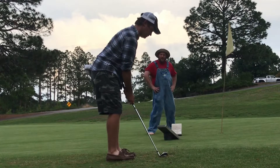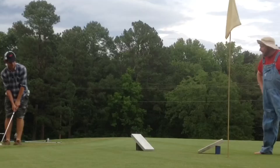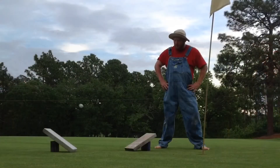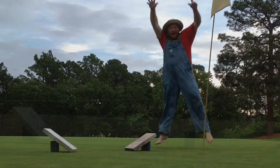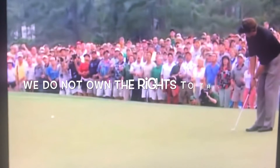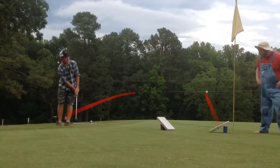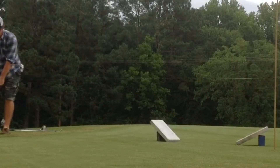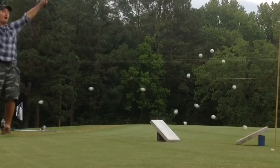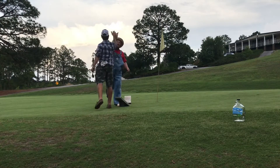Alright, fam. I'm going to show you how to hit the spot. Somehow it's done. Oh, yes sir! What a shot! Hitting the spot every time!